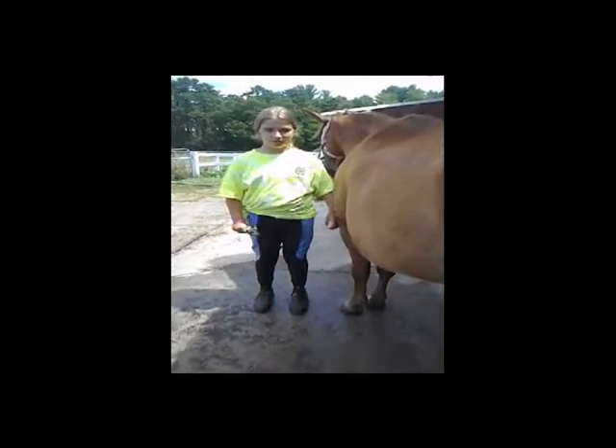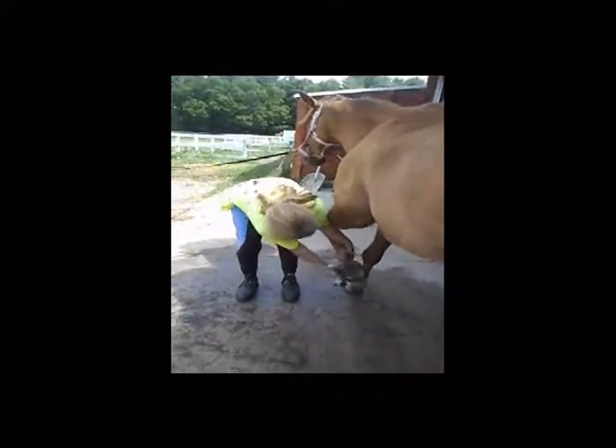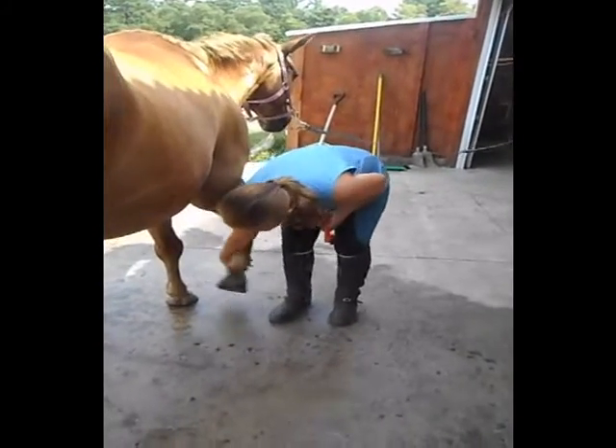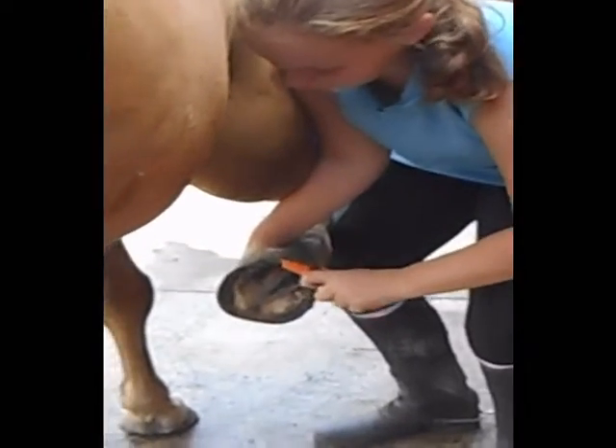Finally, we have hoof picking. You want to squeeze down your horse's leg to ask them to pick up their hoof. While picking out your horse's hoof, you want to make sure there is no dirt or rocks. Check for any loose shoes or cracks.